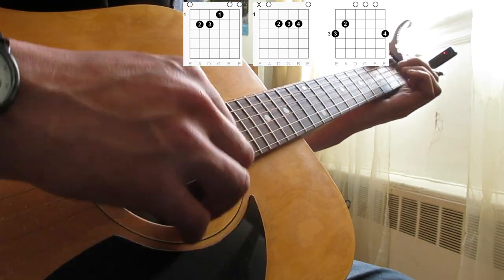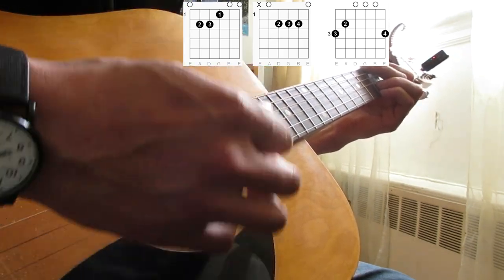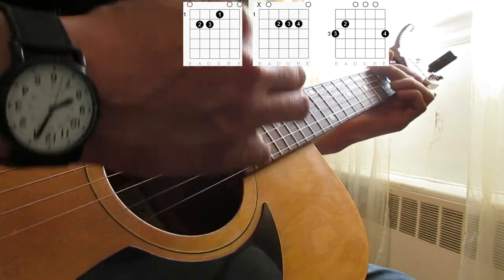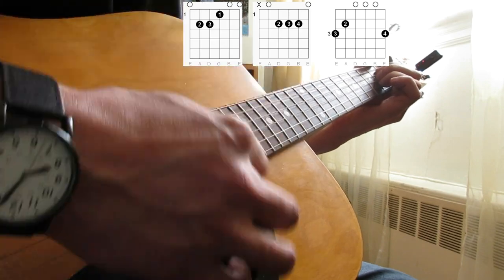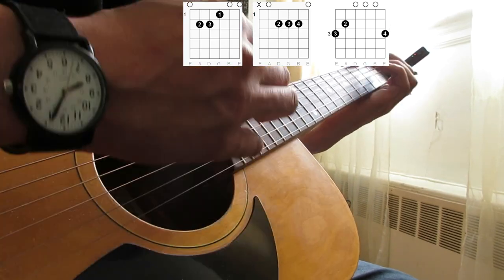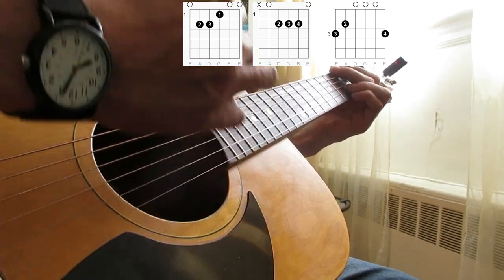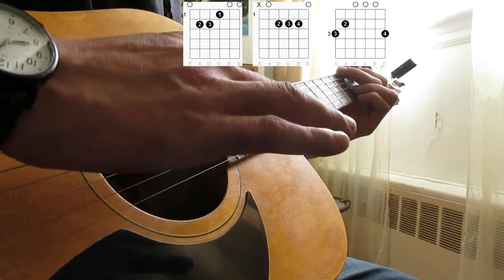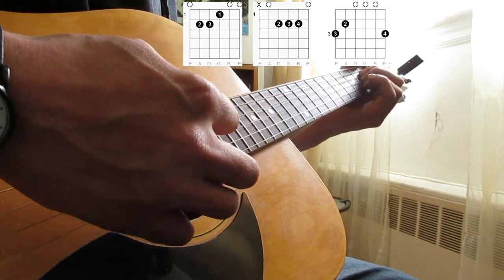That's essentially it for the verses. And then again, you've got your chorus part, or bridge part there.